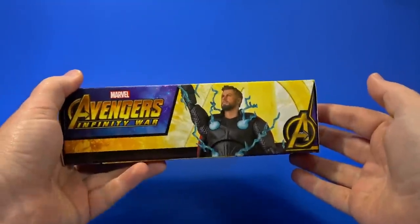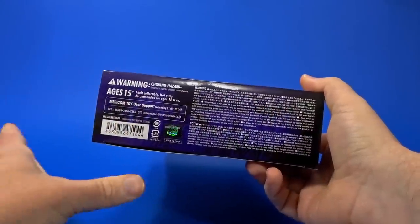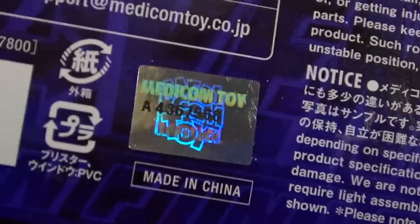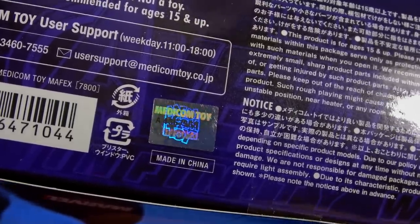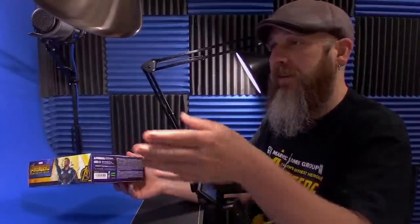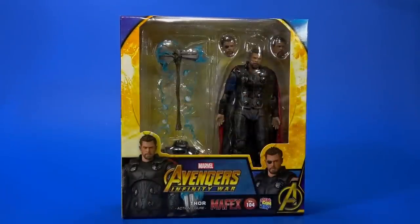On the other side, there's Thor again. On the top, a little window with the Avengers logo. On the bottom, legalese, warnings — don't put them in your mouth. The hologram I've noticed is also a bit lenticular: Medicom toy shining brightly in the background, a Medicom toy official mark. It feels like a clever creation that's a little bit harder than a standard hologram to bootleg. Let's get this open and see what's going on here.